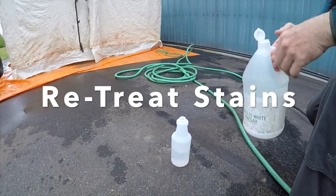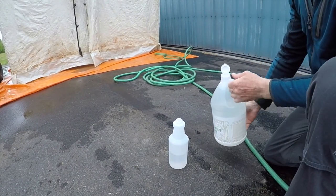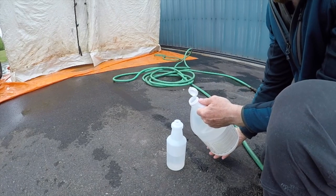We're going to do a vinegar solution — three parts water and one part vinegar — and spray the stain spots and let that sit for 15 minutes.